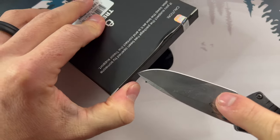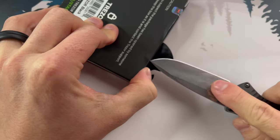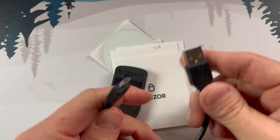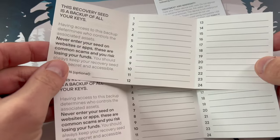Once you've checked those seals, you can cut it open — just be careful, there's a lot of glue holding it together. When you pull it out, you're going to get your little Trezor device and foam, a little lanyard, and a USB cable. You'll also get some documentation, stickers, and two copies of a fold-out paper that you can use to write down your recovery phrase. Now you'll need to go to Trezor.io and download the Trezor app onto your computer.